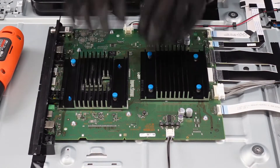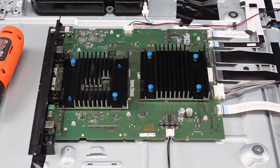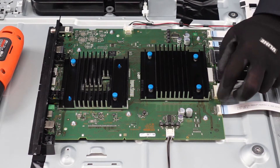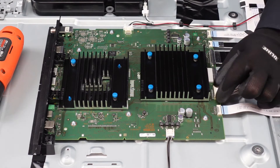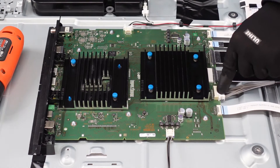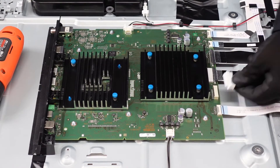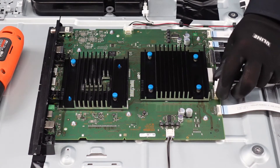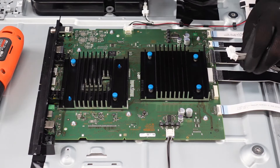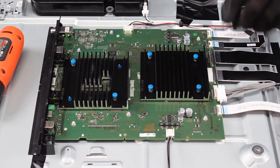Starting off with the main board, you'll notice there are some clips going around the outside that we need to remove. They look a little different than usual but don't let it fool you. It looks like you want to pinch on the sides and pull out — that is not the case. There's a lever right here in the middle: just press down to release that latch and it pulls directly out. Do not pinch on the sides — you're going to end up breaking the clip or the connector piece itself.